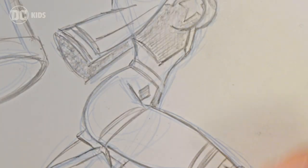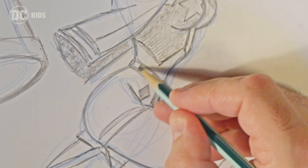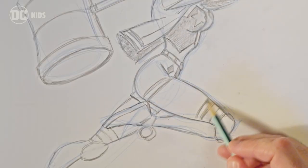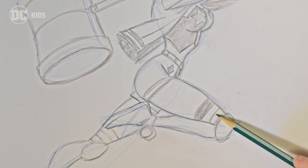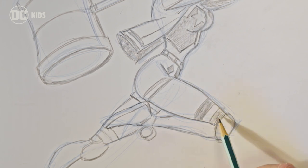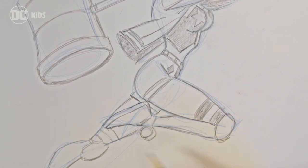Her belt is kind of interesting — it varies from artist to artist. Right now it's just a regular belt and shorts, and she's got these knee-high socks that come in stripes or patterns. On one side, the three stripes would be black, red, black. On the other side, it'll be red, black, red. So that's something to give some thought to.